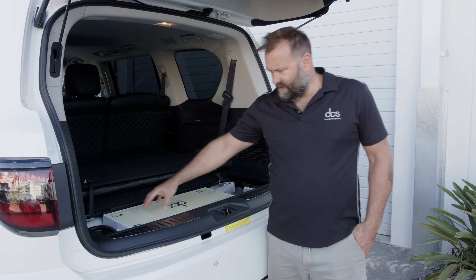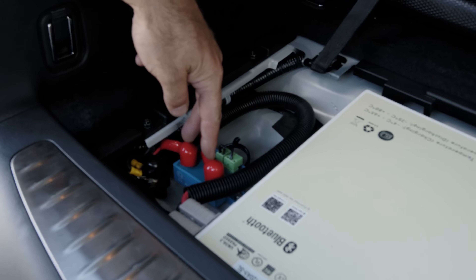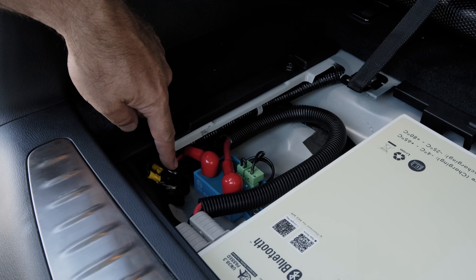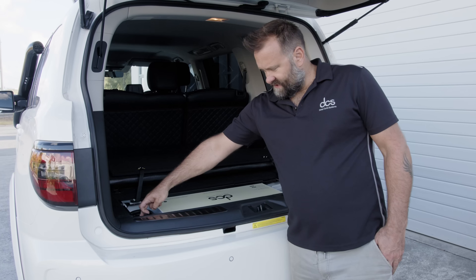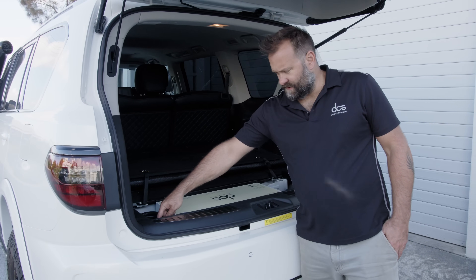There is a bit of room in here for your connections - twin Anderson plugs branch out here into your distribution points, straight into your battery protect so all your loads are protected, and you've got a negative distribution post in here as well.